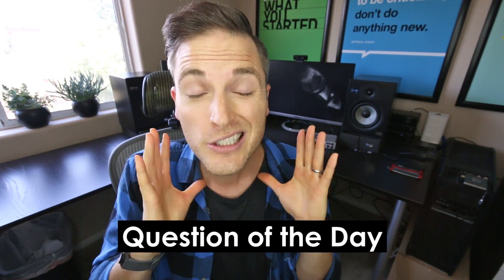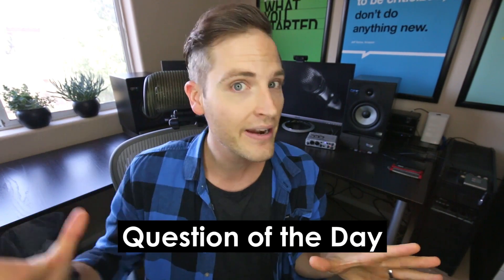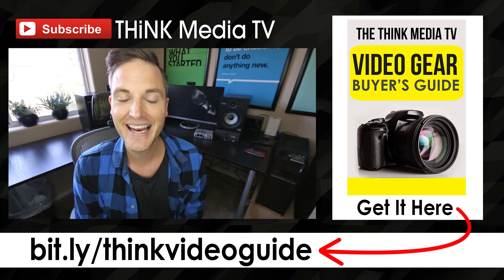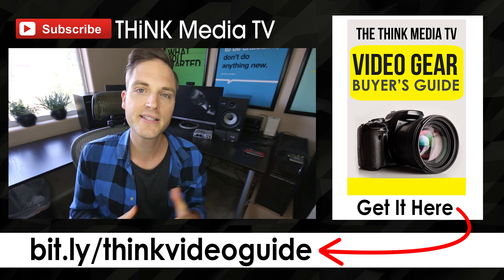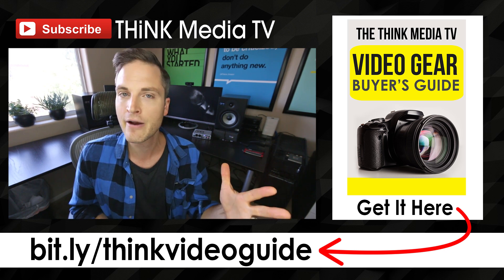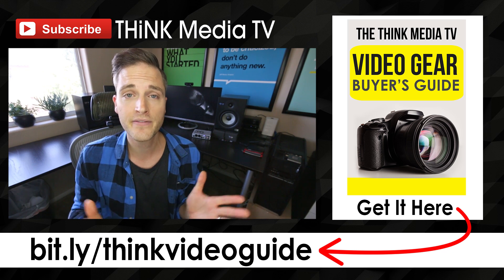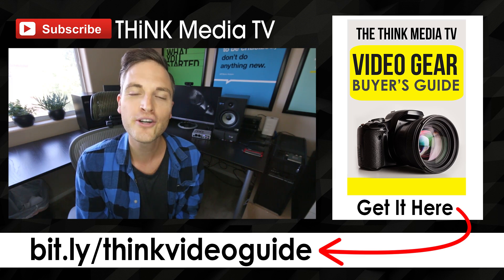Question of the day: what do you edit video on? I'd love to hear from you in the comments section below. And remember that some of the best tips and creative ideas come from you, the Think Media TV community, so definitely connect with everybody in the comments section. Thanks so much for checking out this video — definitely subscribe for more videos just like this. And if you haven't downloaded the Think Media TV video gear buyer's guide, I put together a list of the best cameras, lighting, and microphones that I recommend for any budget, and you can grab that for free. I'll link it up on the YouTube card as well as in the description below. Until next time, Think Media TV is helping you go further, faster in media — keep crushing it, and we will talk soon.